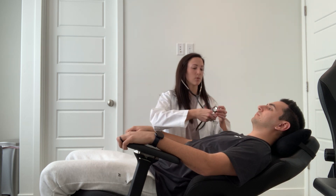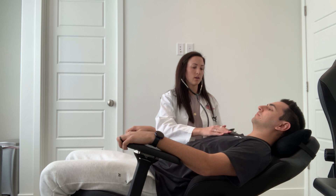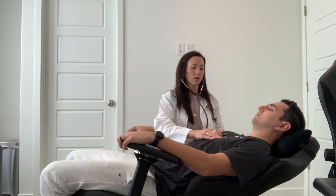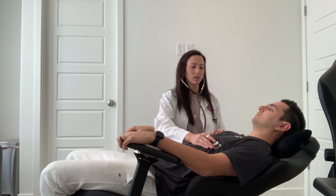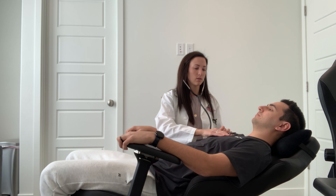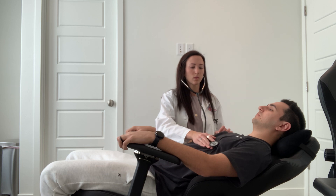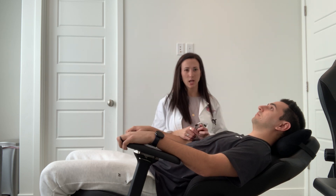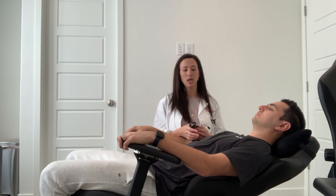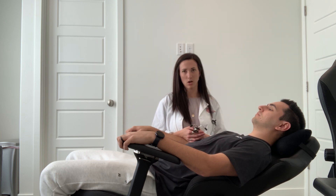Next, auscultate in those same areas — aortic, pulmonic, mitral, tricuspid, Erb's point, and point of maximal impulse — and listen with the bell in those same spots as well. You should do this while they're sitting down and while they're standing up. S1 and S2 sounds are present, no S3 or S4. There's no splitting of the S2, which can actually be normal. A physiologic splitting of the S2 occurs upon inspiration because the lungs are pushing on the heart, making the valves close at separate times. Pathologic splitting would be abnormal — that's when it's also present upon expiration.